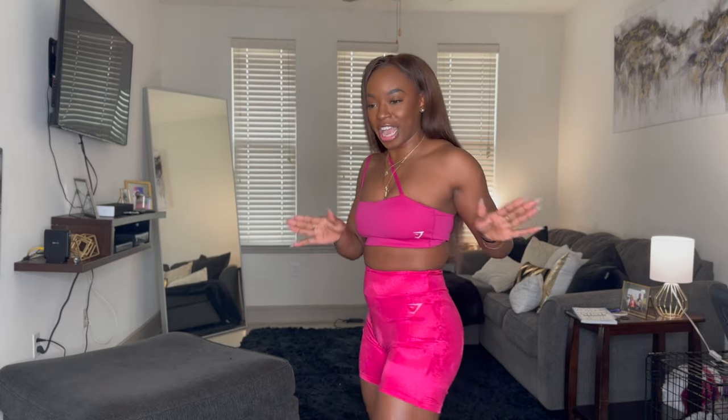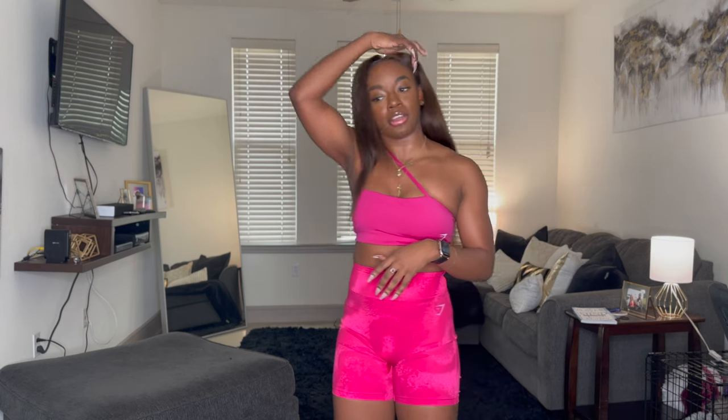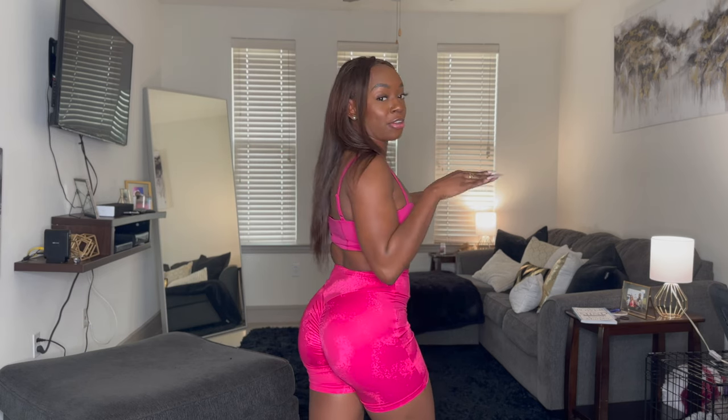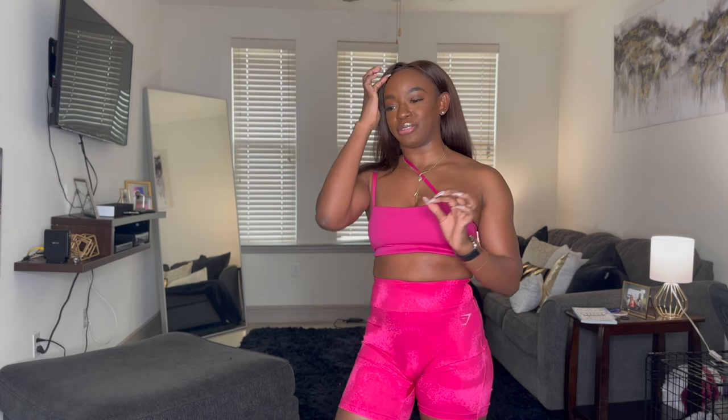I'm ready — I already have the first fit on. So let's get into this look. These are the GS Power Shorts in pink. They're kind of like a camo digital type of pink. I absolutely love these shorts. I have worked out in this outfit — not together, but I've worn both pieces. These shorts, after y'all see how they look and how snatched they are, they just do everything you need. They do have the ruching on the butt, so it just makes it look so much juicier, and I love that little detail.